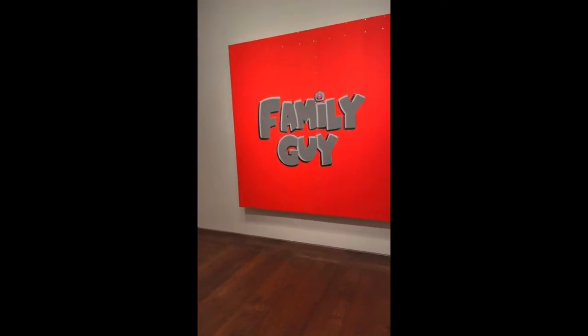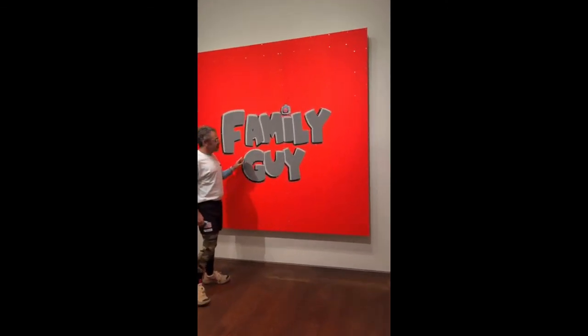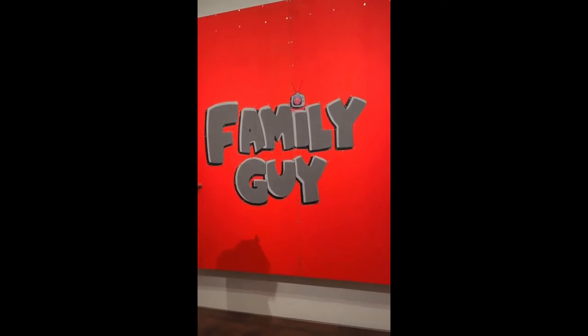Family Guy — a little bit different from the works in this room. This is marquetry, so plywood — these letters are all cut out. Maybe just zoom right in and get into the nugget of Family Guy.